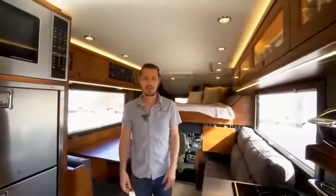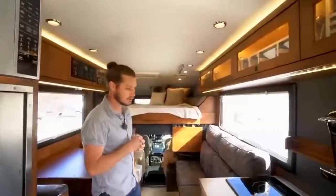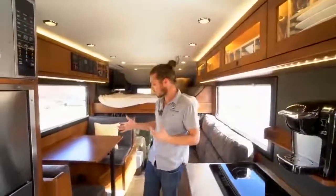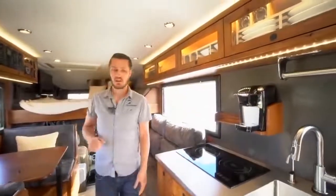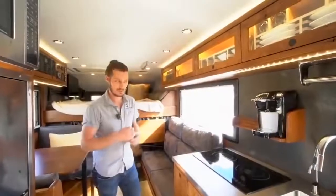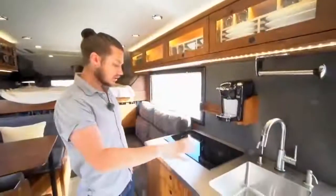Now we're inside the LTS. This is one of the most popular layouts, but when you go to buy one of these trucks you'll select your floor plan — there are four or five different floor plans — and then select all your interior finishes: wood species, stain color, countertops, backsplash, flooring, leather, and a host of options like coffee makers, wine racks, and built-in dishes. In the galley here we've selected a stainless countertop with a built-in sink, which is very lightweight.